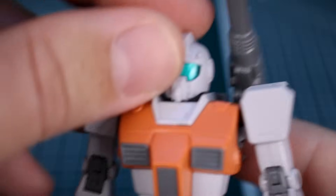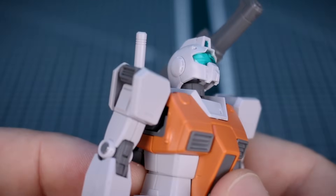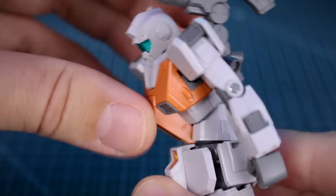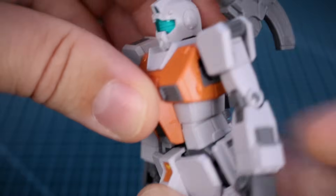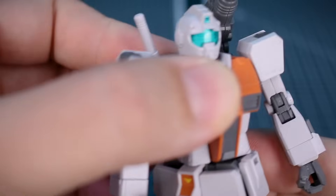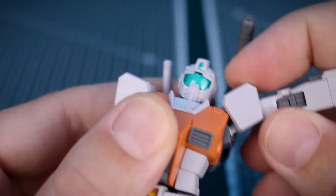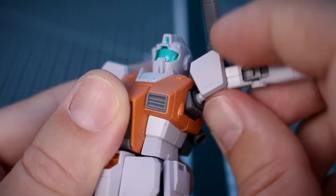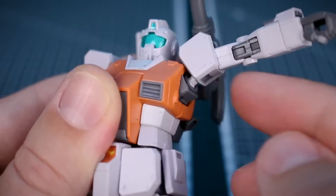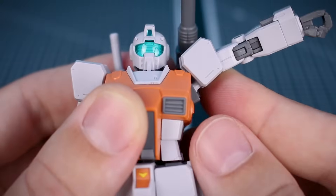Moving on to the articulation. The head — if you bend the neck forward and then up, you can get a really nice far upward-looking motion, which is nice. In the torso section, there's a really nice ab crunch to the front, movement to the back, and extension to the side slightly, plus full rotation. The shoulder joint swings to the front, and you can bring the arm up. Beyond the ball joint itself, the socket part also moves out, allowing greater range than just a ball joint alone — so you can bring the arm higher than 90 degrees, which is pretty nice.